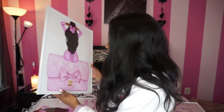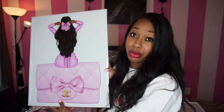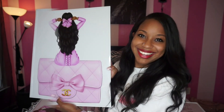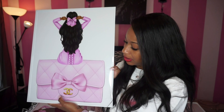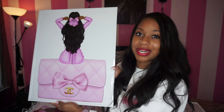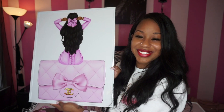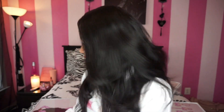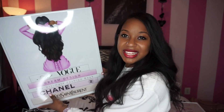The next one also features the same fashion girl — she's sitting on her Chanel purse with a bow and the Chanel symbol on it. The final 16x20 has her sitting on Chanel books, which is just so cute and pretty.